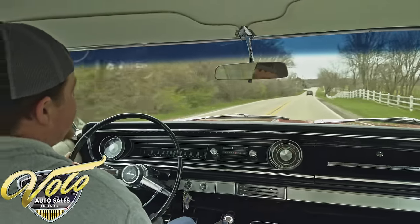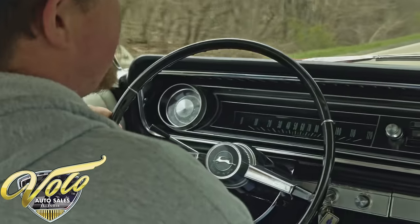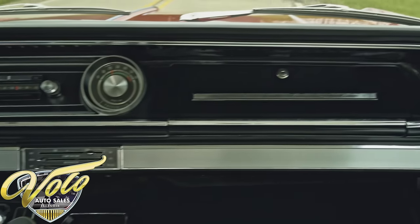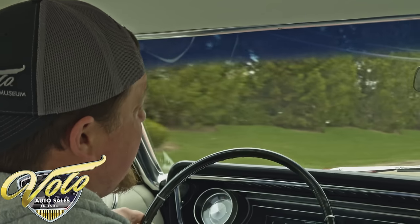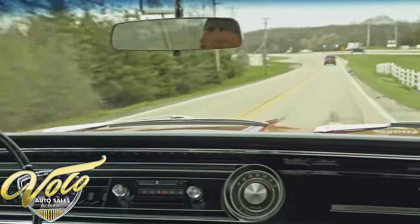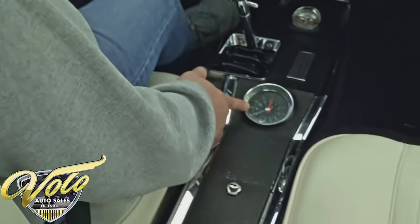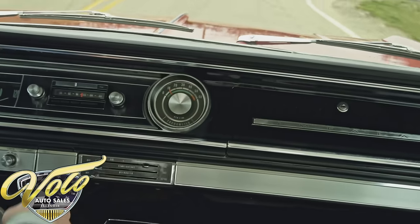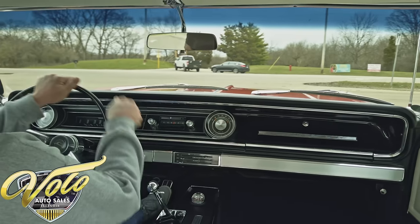All right everybody, super cool car here today — I'm really digging the originality of this one. Got the numbers-matching 409 under the hood with the four speed, and this car was born these colors — the red with the white interior. It just doesn't get any cooler than that. I had a chance to talk to the owner; this was one of the last cars he sold out of his collection because he loved it so much. The original clock in the console is ticking, the tach is working on the dash, and the radio as well. Let's see what she's got.